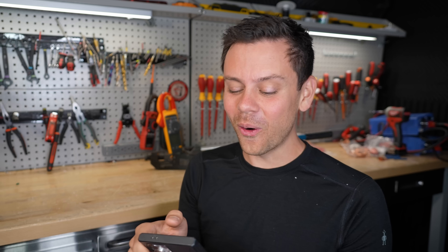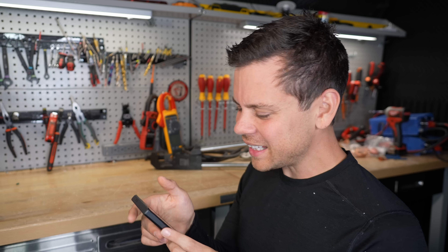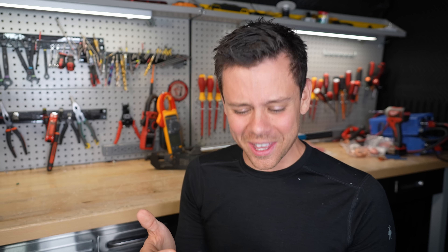He says that ain't bad. That is horrible — that is bad. He's about to solder another one. He's putting the wire in his mouth. Why would you do that? That's so disgusting.